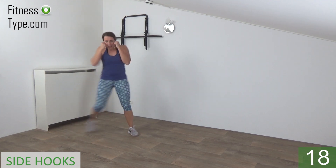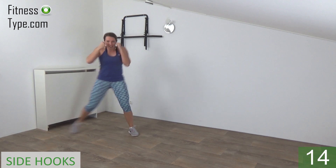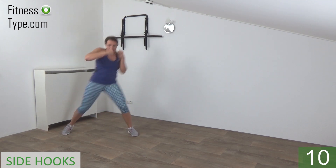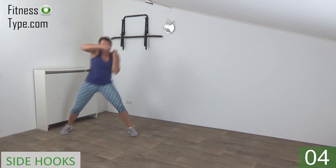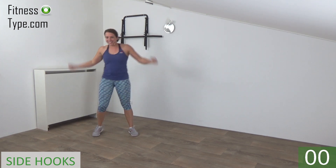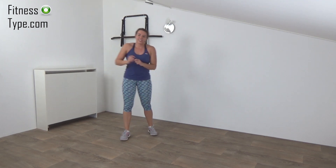Tap to the side, make a hook, power in your hook. Keep your other arm up, squeeze your ribs. Tap to the side and hook. Almost there, last one and release.